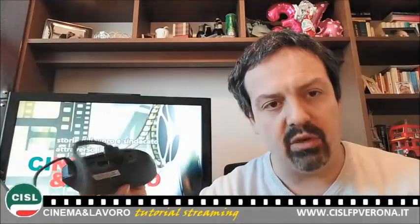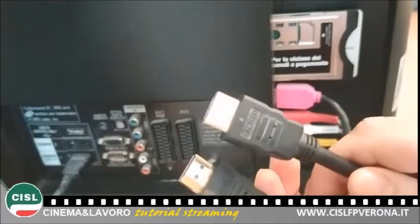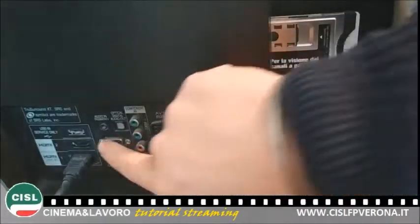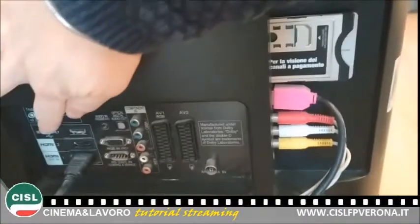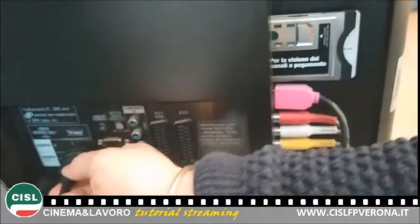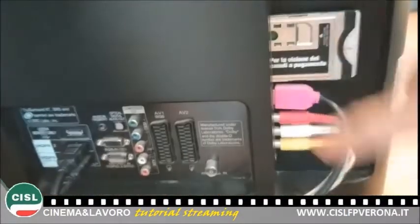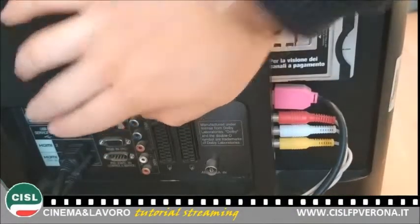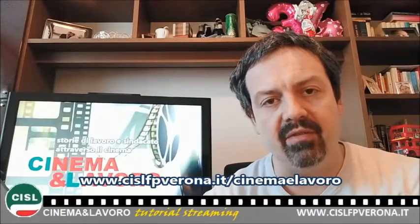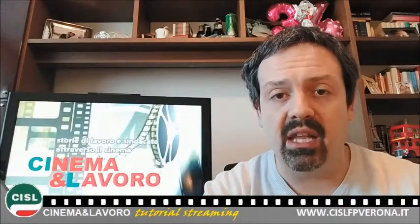L'altro capo del cavo andrà ovviamente collegato alla vostra TV. Si tratta di un cavo HDMI per l'alta definizione. Su queste porte c'è solitamente il simbolo HDMI, che è lo stesso presente sul cavo. Basta inserirlo all'interno di una porta libera. Attenzione, perché qui per esempio ci sono tre porte disponibili, e non è detto che siano per forza attive una vicina all'altra. Eventualmente potete consultare il video dedicato al collegamento con il cavo HDMI del vostro televisore.